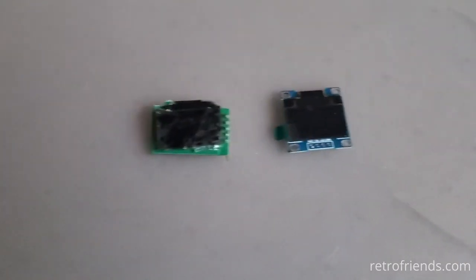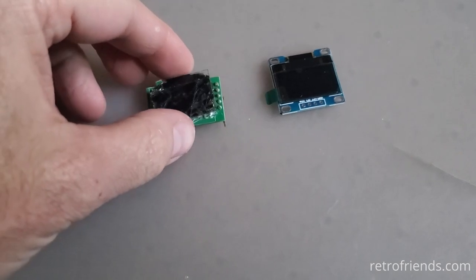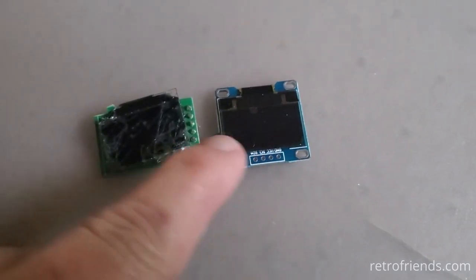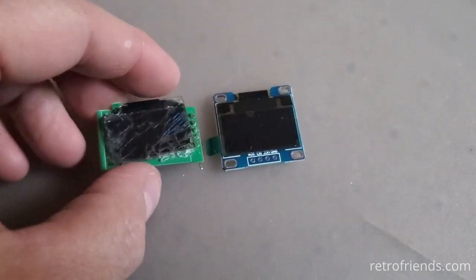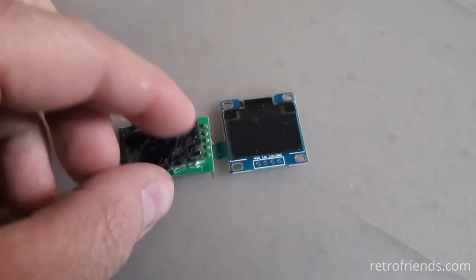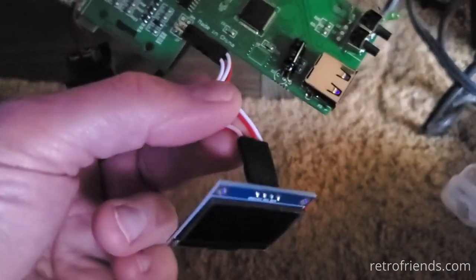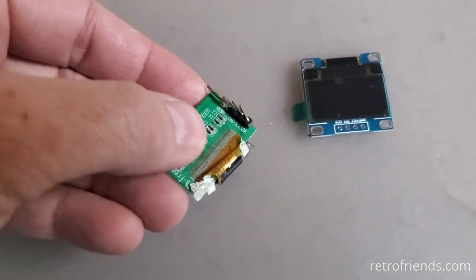The GoTech OLED — these are both 0.96 OLED screens, but GoTech has had this made custom for them. The circuit board is smaller and the connections have been moved from the bottom to the side so it has a lower profile and fits in the case. Also, the actual connector pin order is different — the power and ground have been reversed so you can just plug straight in.